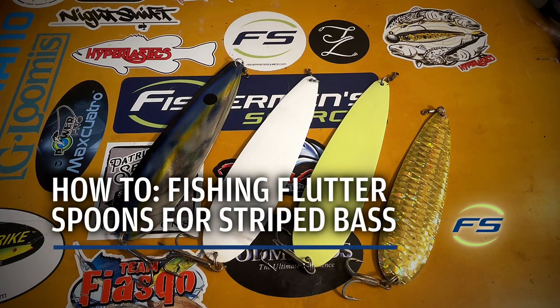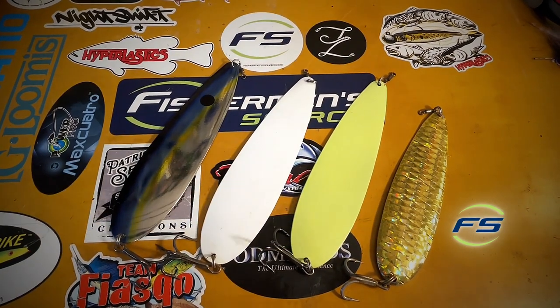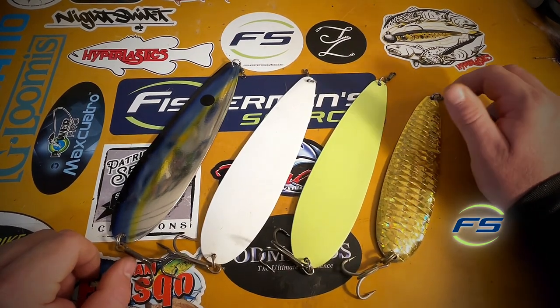What up guys, Nick from Fisherman's Source. Got one for you on the old flutter spoon — they speak for themselves. I'll talk a little bit about how we fish them, why we fish them, and when we fish them.